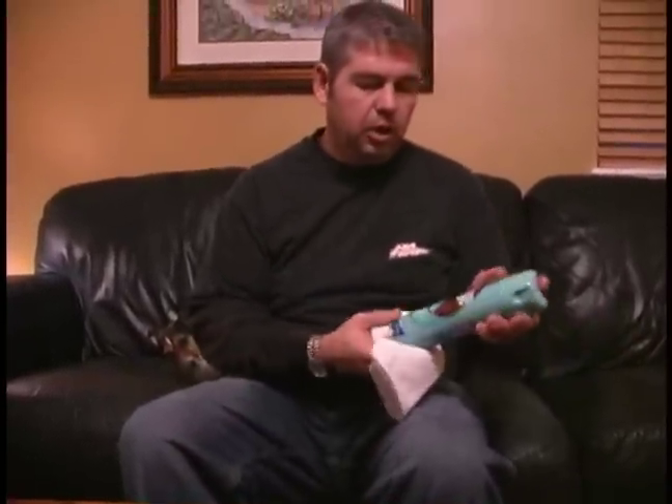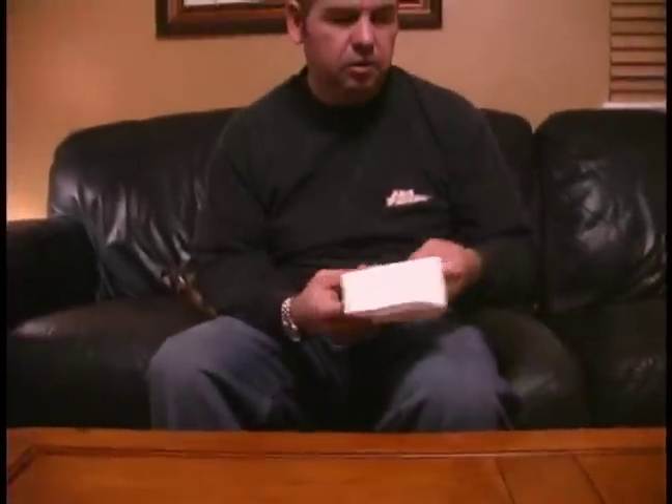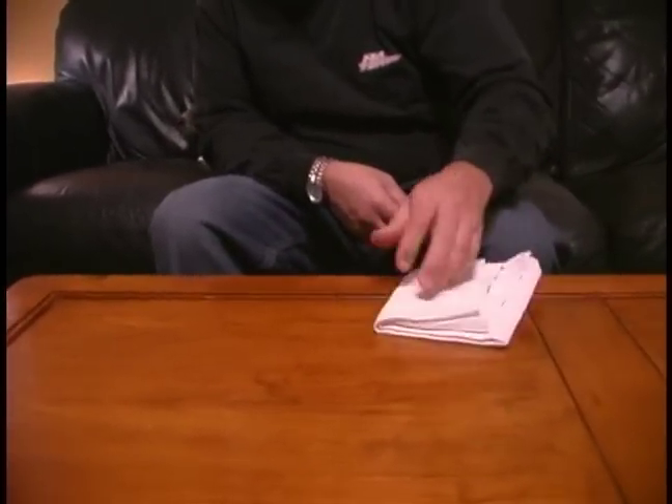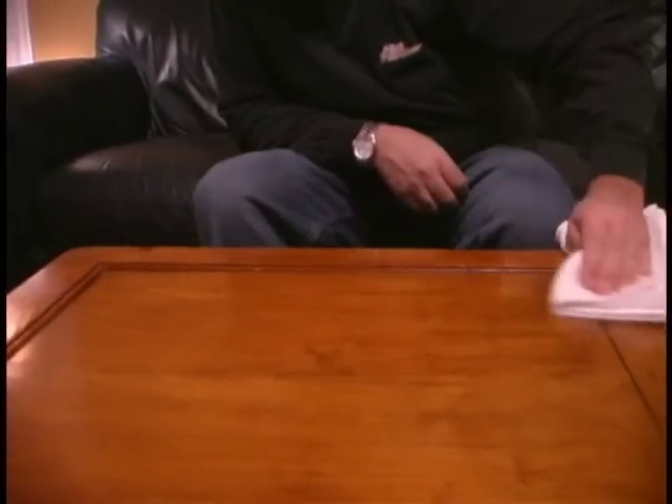Then we're going to get a clean soft cotton cloth and apply the furniture polish. You don't need a lot — just a little bit, enough to get the surface just a little bit coated. Then we're going to go back and forth on this to give the furniture a high luster polished finish.